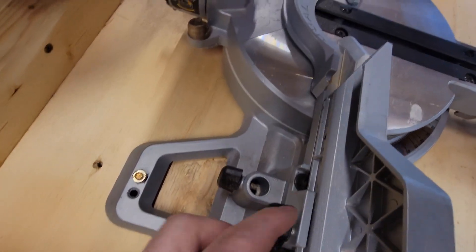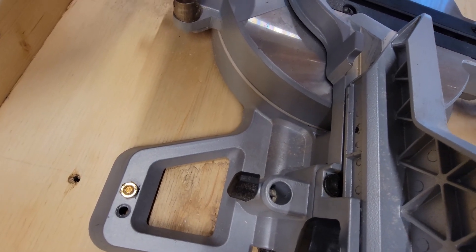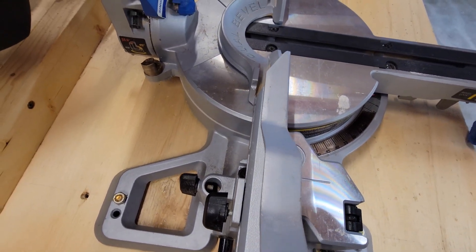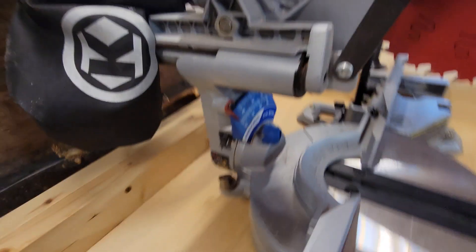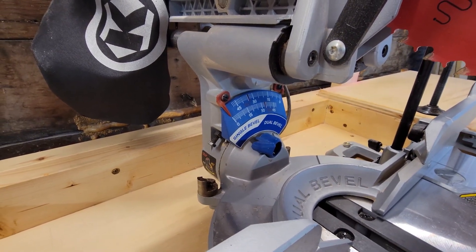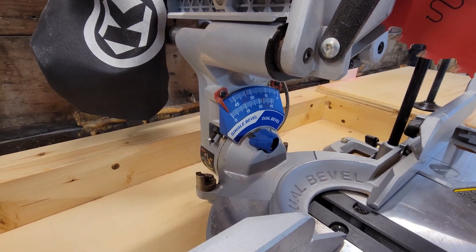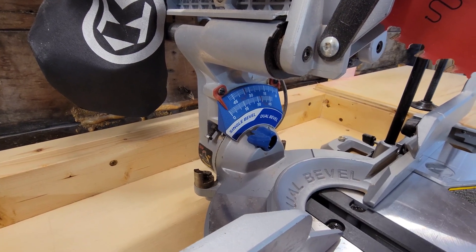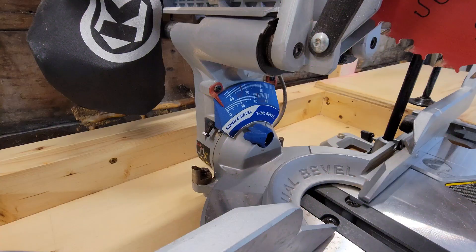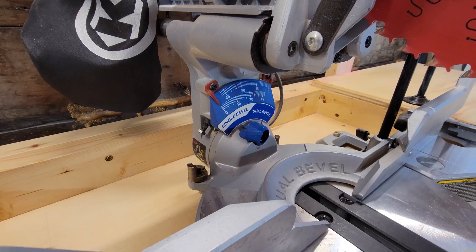There are bolts down on the fence right back in here. If you loosen those off, you can adjust the fence itself — it took me a while to get that square. Another issue is the positive stops for 90 degrees; that took a little while to get dialed in and cut square as well. One thing with this saw is if you do move it around a lot, it will come out of alignment, so you do have to spend a bit of time getting it back square.